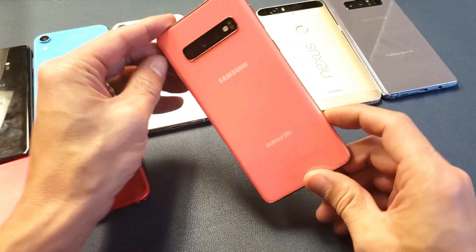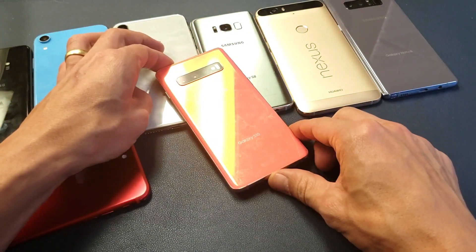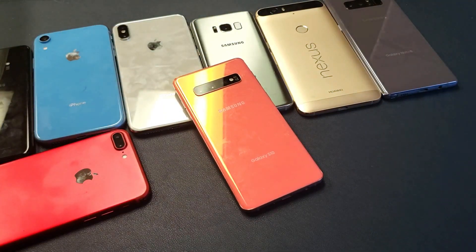There you guys go — I just ran through the setup process and my phone is pretty much brand new again. All my data is gone: my photos, videos, everything is long gone. Anyway, if you guys have any questions or issues comment below. I hope this helped, thanks for watching and I'll see you in the next one.